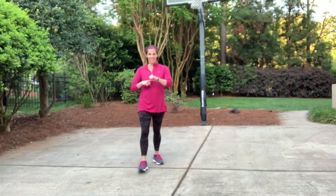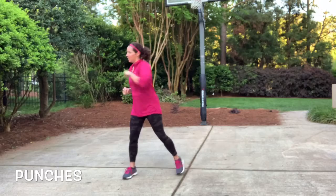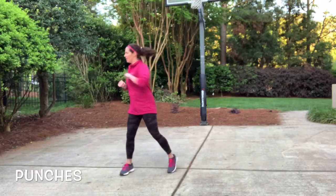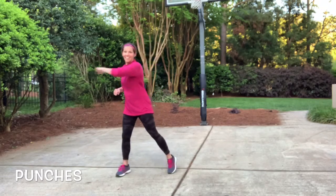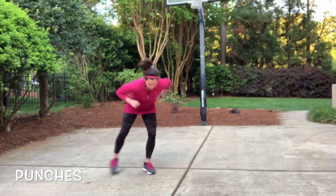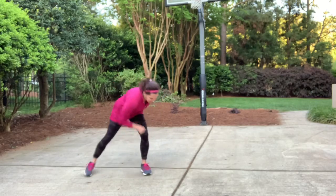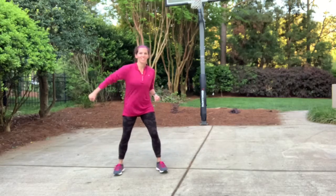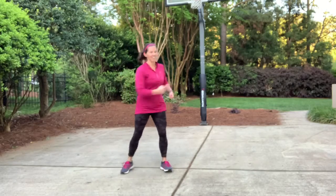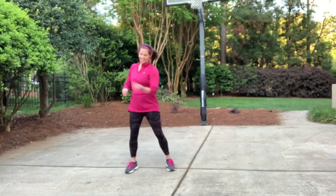Nice work — punches, then we will finish up with a stretch. Good job — make sure you're twisting those bottom feet. You don't want to keep them stable on the ground. Step out, step out — if you can't go all the way down, you don't have to bend quite as far, do what's comfortable for you. I'm going to finish this up with an uppercut series — ready, here we go, uppercuts. Great job everybody!